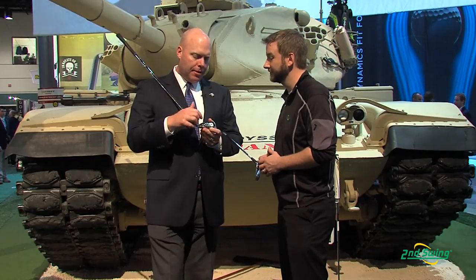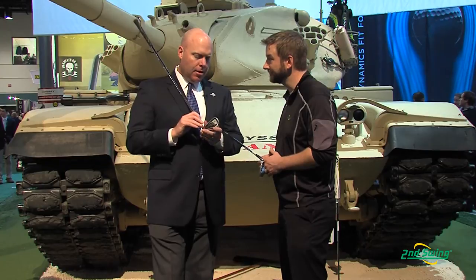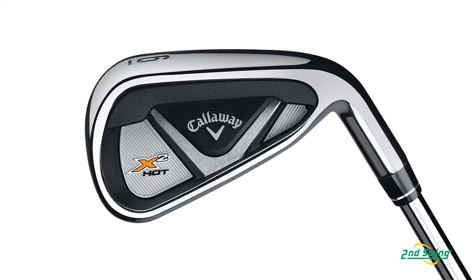The other thing that we have is a stabilizing arch, which you can see on the back of the face. We came up with the stabilizing arch so that we could get the speed of the face without sacrificing sound and feel.